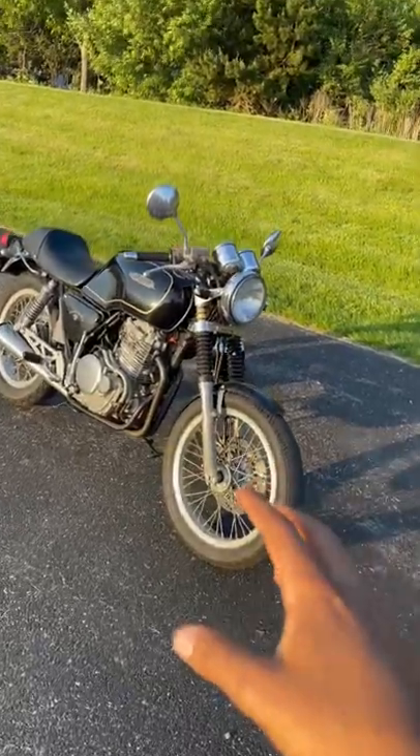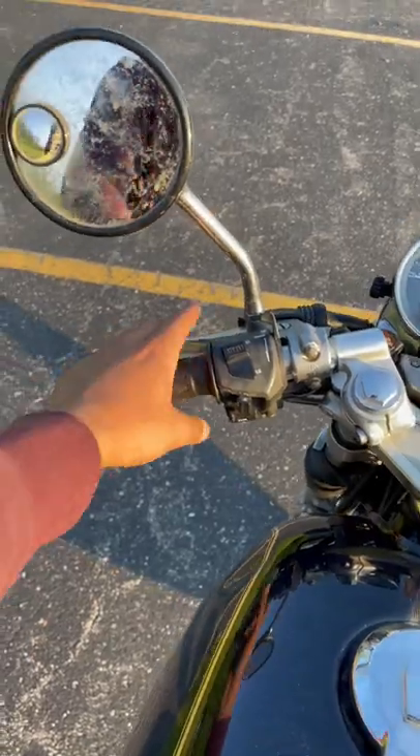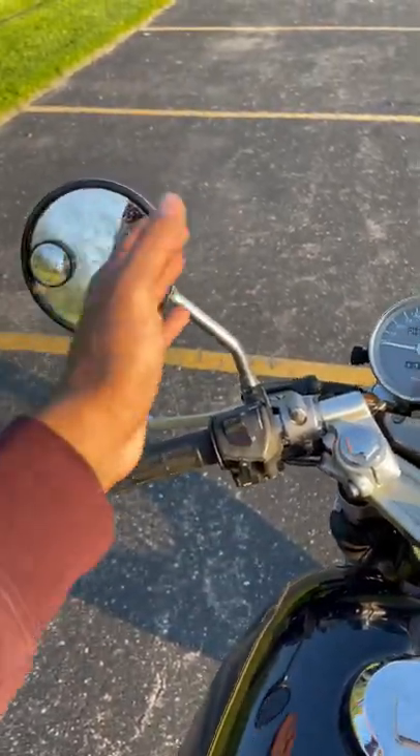How to ride a motorcycle in 60 seconds. First of all, get yourself familiarized with the controls. This is the clutch. The clutch is what you use in order to go from one gear to the next.